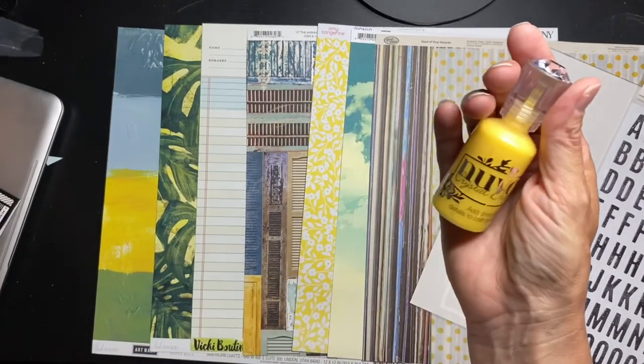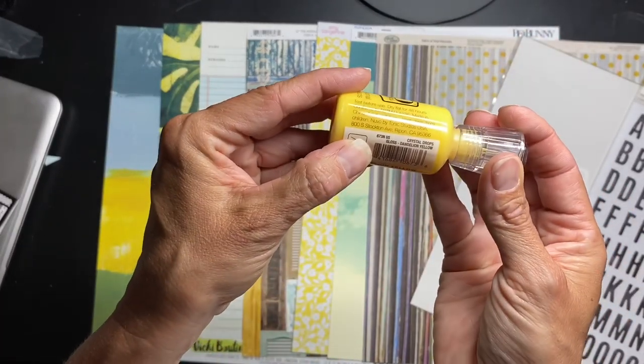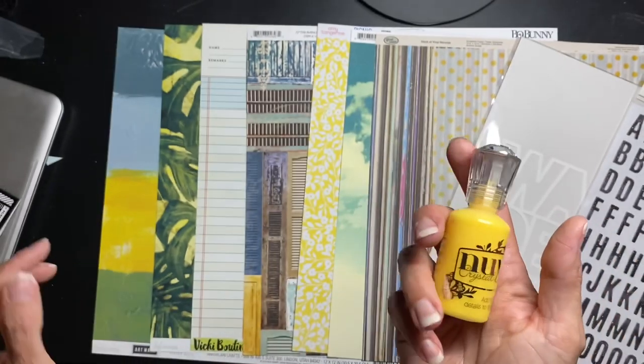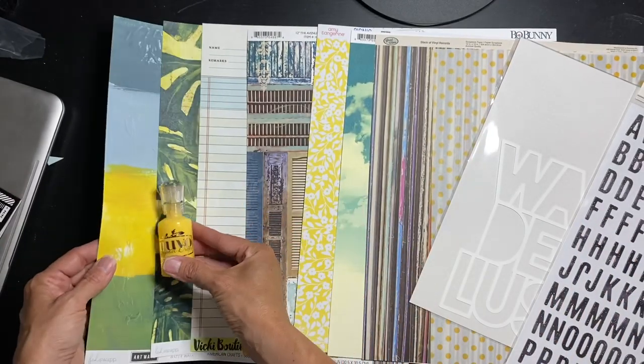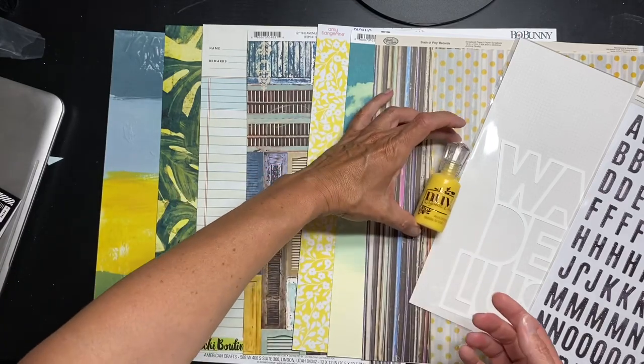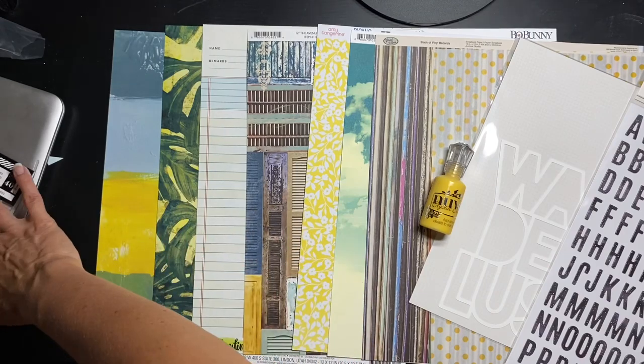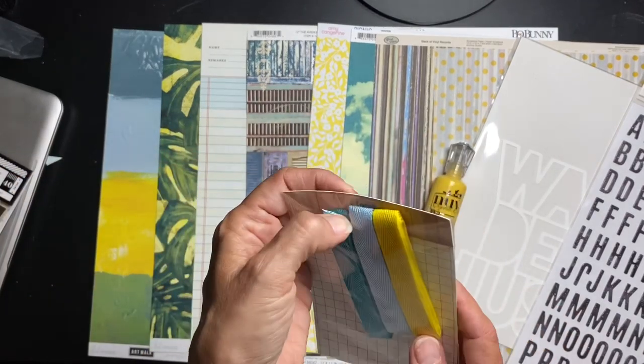We have Nuvo drops — Crystal Drops — and this color is called Dandelion Yellow. Look at the color match here and over here — just gorgeous. And there are three colors of twill included! I'm getting ideas of weaving with that — seriously wanting to do a weaving technique.